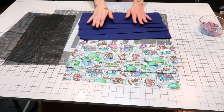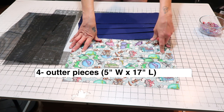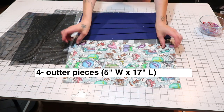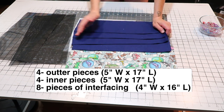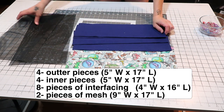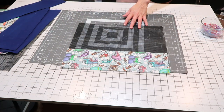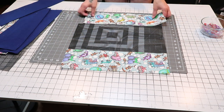I have four pieces of outer fabric measuring 17 by 5 inches, each with a piece of interfacing on the back. I also have four pieces of inner fabric measuring 17 by 5 inches with interfacing on the back, and two pieces of mesh measuring 9 inches by 17 inches. Let me give you an idea of what the bag will look like so you understand what we're doing.